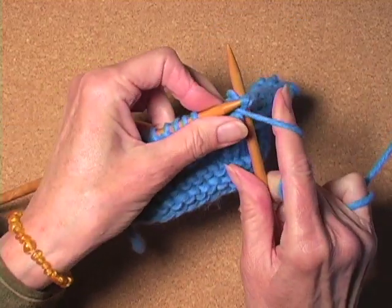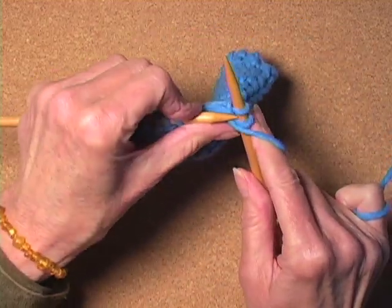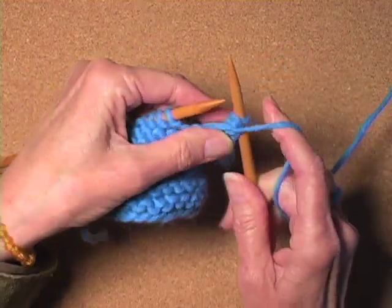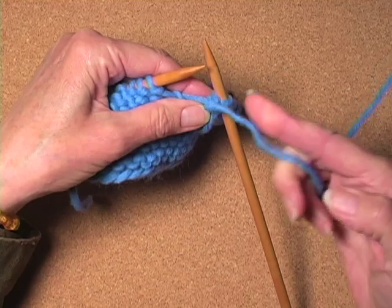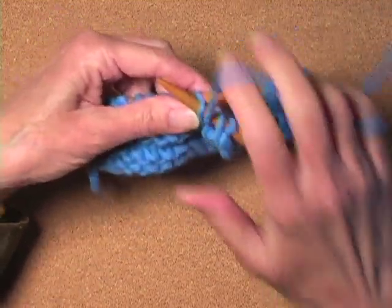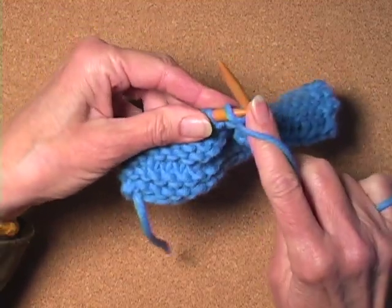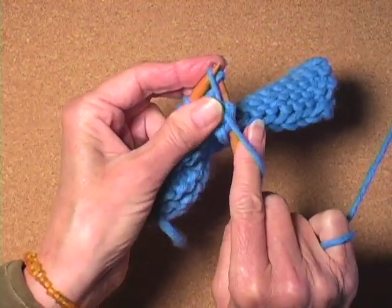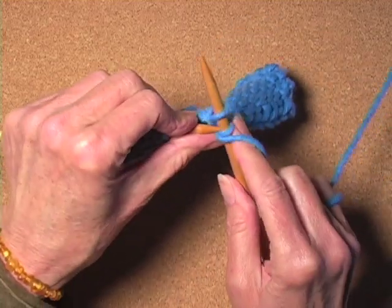These knitting needles are too long. I bought some dowels today and a pencil sharpener — an old-fashioned wind-up pencil sharpener, not those electrical things which you can't control. I'm going to make myself some shorter knitting needles, and if it succeeds I'm going to show you how to do it.